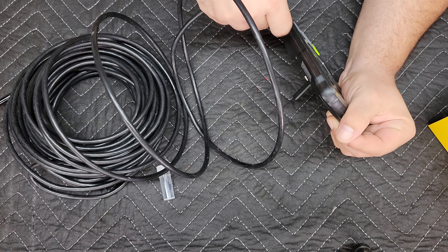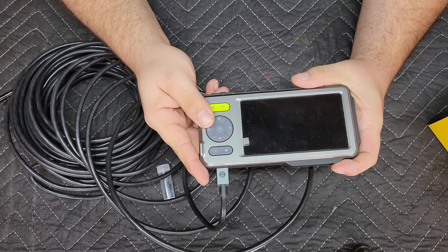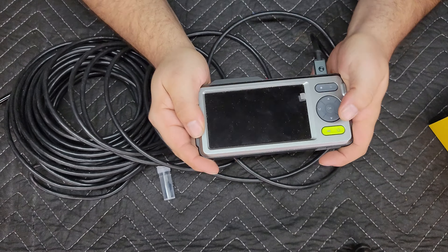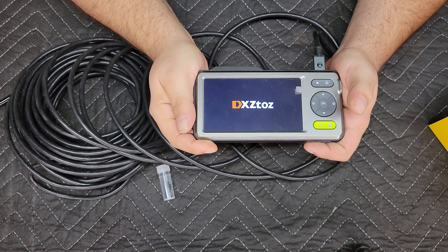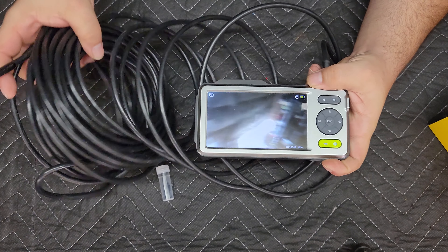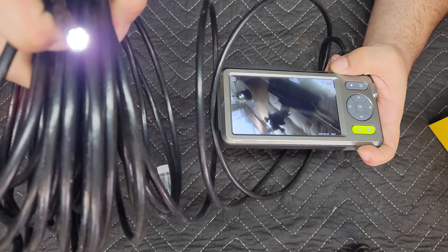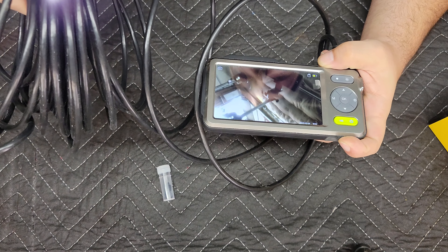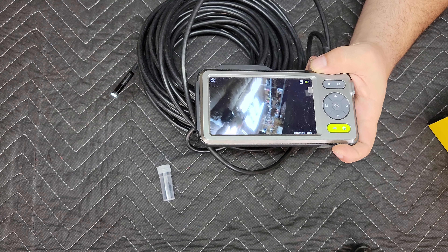To get back to this one - operation is super simple. You just plug in the endoscope here - wait, I need to face this so you can see it. And there you go, it boots right up to your screen. Now y'all are looking at my ceiling, there's my camera. I'm using my phone now - I bought a super nice camera but my phone camera's better, so trying my phone out.